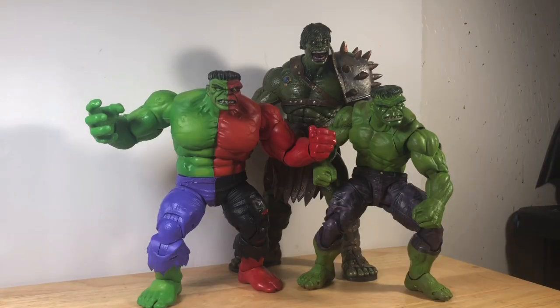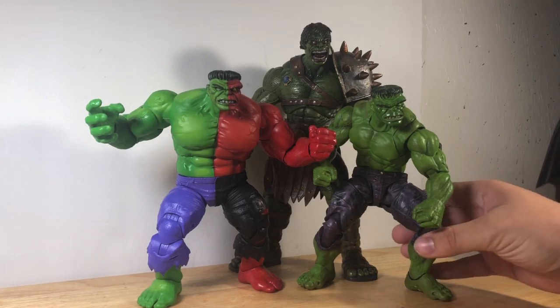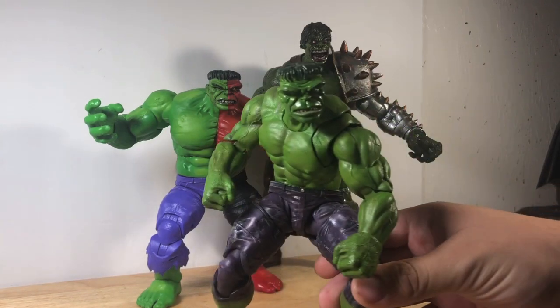Hey everybody, Batman's Kool-Aid here, and today we're going to be doing a quick little review on the custom Hulks I've been working on lately. These for the most part are kitbashes and repaints — no sculpting done at all. Pretty much these are just what I've been focusing on right now lately. I did those Batmans like I said in the other review, but I've been focusing on these.